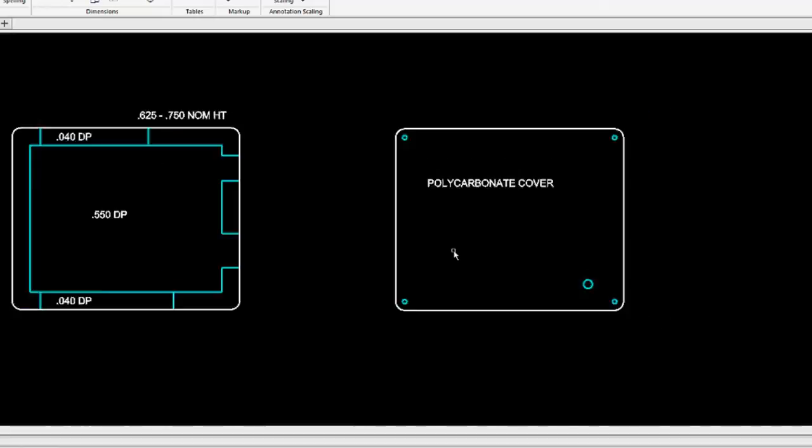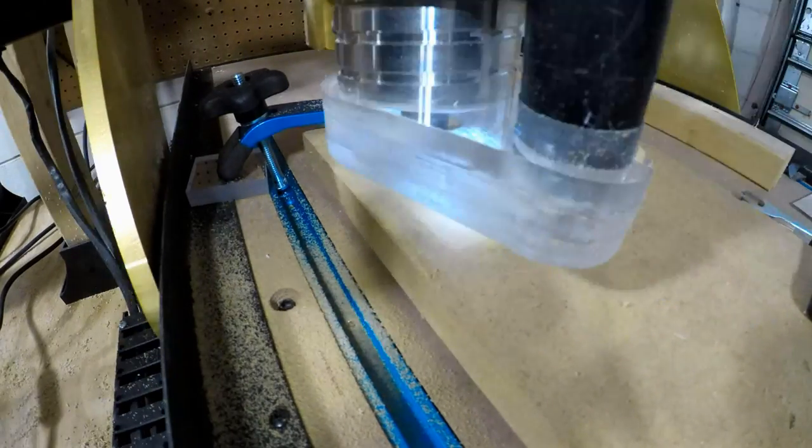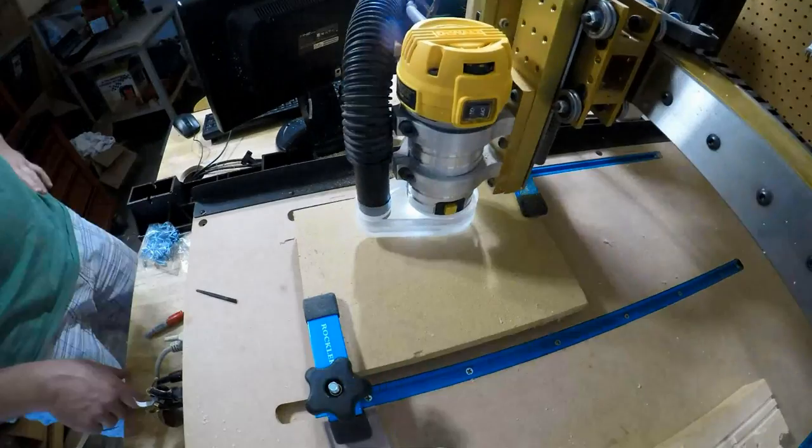Once the box and cover were designed, I set up my CNC router to cut out their creation. As seen here, it took a while to cut the inner pocket, since it doesn't just cut the sides — it also has to take out the middle surface.